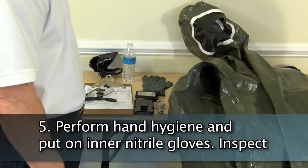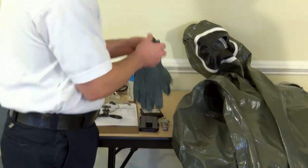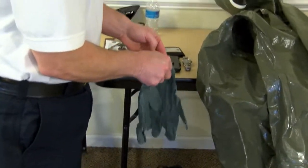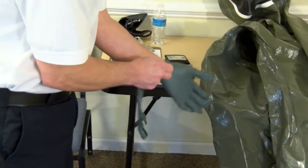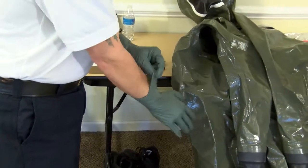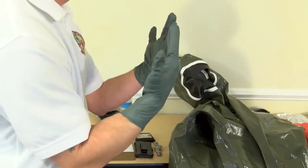Don inner nitrile gloves and inspect. It is sometimes helpful to choose a smaller actual size for the inner glove and a size up for the outer glove to ease donning and doffing. It is desirable to have a snug fit over the wrist and forearm to minimize the risk of exposure.